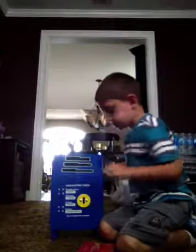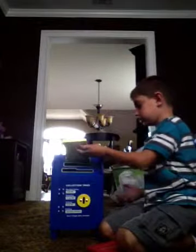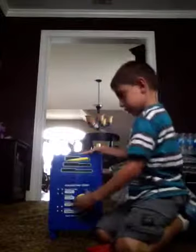Oh my god, this is hard to get the mail in. Let's do it again. Oh my god, push, push! I have to get out of here. Push, come on, get out, move out.